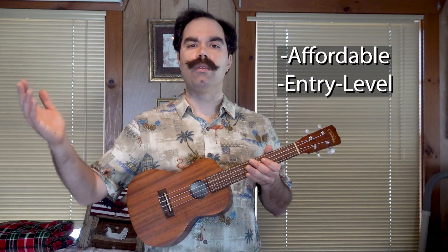Aloha! Today I'll be sound testing the Cordoba UP100 concert ukulele. The UP100 is part of the Iberia line of Cordoba ukuleles and it's an affordable entry level into the world of ukulele at around $100.